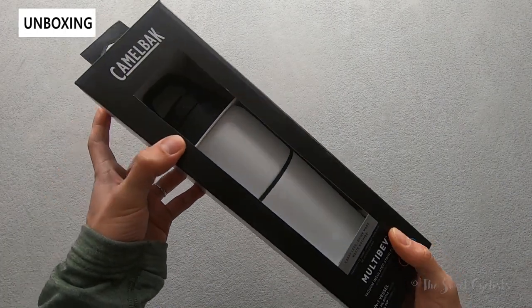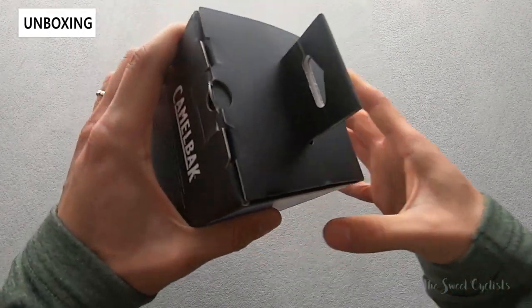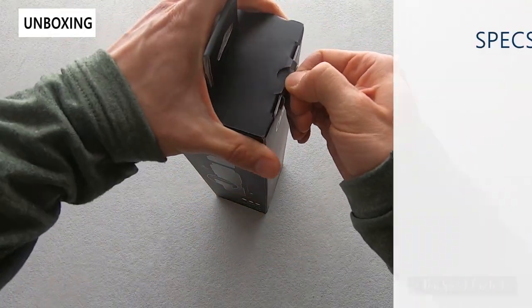Let's go ahead and take it out of the box and go over the specs. Retail price on this is $48 for the 17 ounce version, and they have the 22 ounce version that we have here, which is $50.